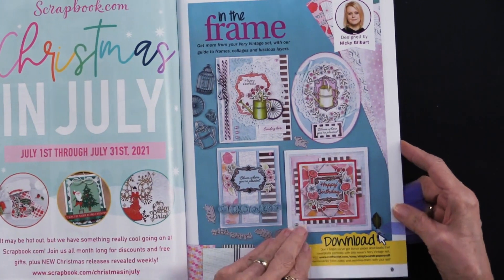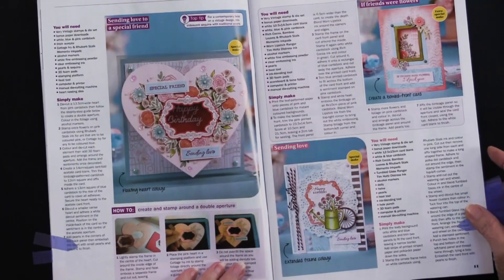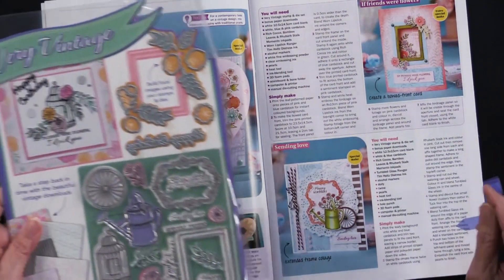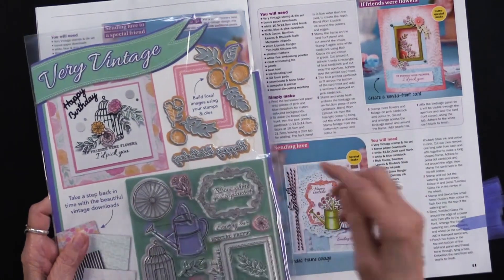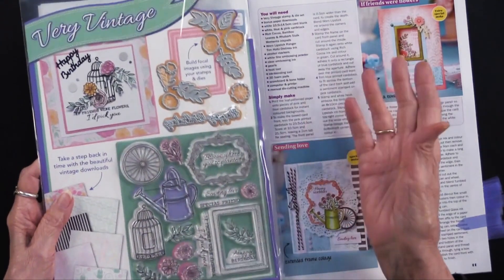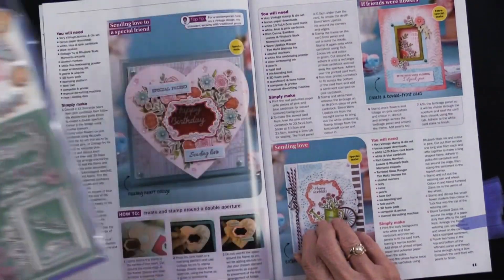This is on page 9, just so that you'll know that. Here is the beginning of the projects. Let me just go back to remind you what dies you're getting. So you get the flowers, you get the foliage, happy birthday, and then the stamps are really things that you can either use together with those dies or separately. Very Vintage is the name of the collection.